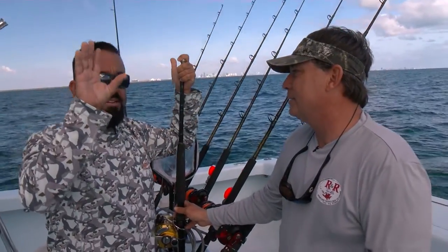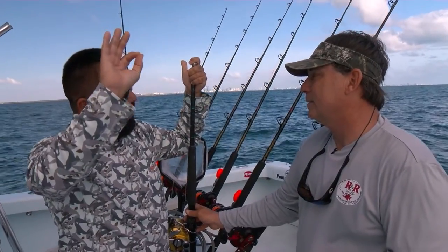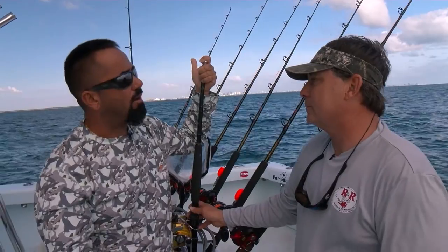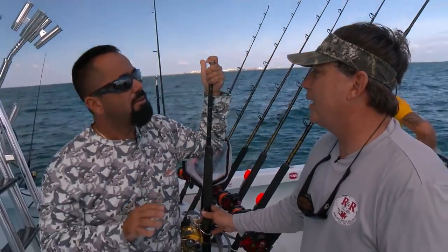We put a kite up and the bait is not connected to the kite. The bait is connected to a clip on the kite line, and then down to the water. So what you're doing is keeping all your terminal tackle out of the water. Yeah, a lot of that.